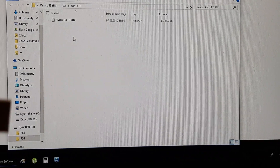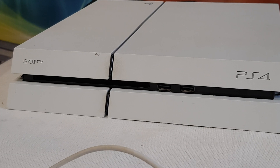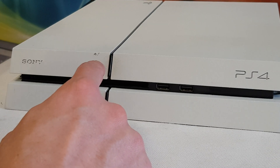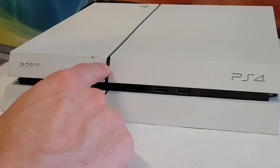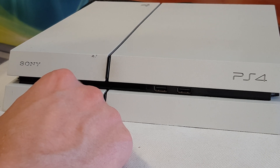Now unplug the USB stick and go to your console. When the console is already turned off, press and hold the power button for above 7 seconds. When you hear the second beep, release the power button and look at the screen. Let's get started.